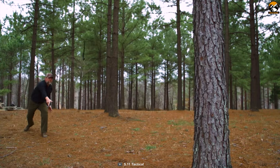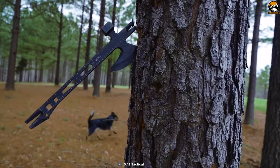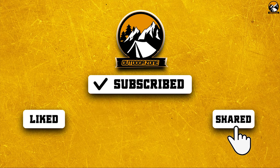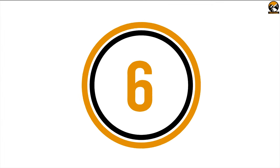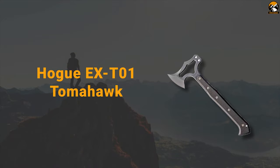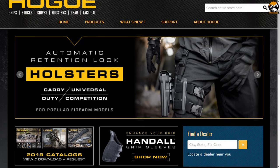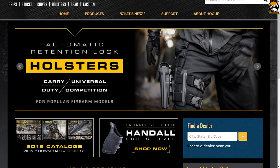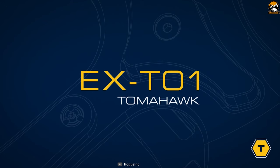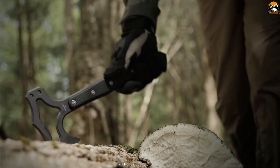This tool is recommended for both professionals and consumers who can handle the most demanding missions. HOG is the manufacturer of tactical and survival gear that delivers American quality and innovation in their every product. Introducing the HOG EX-T01 Tomahawk, a dependable tool for both tactical and outdoor applications.